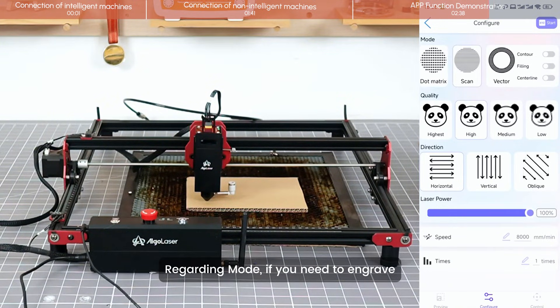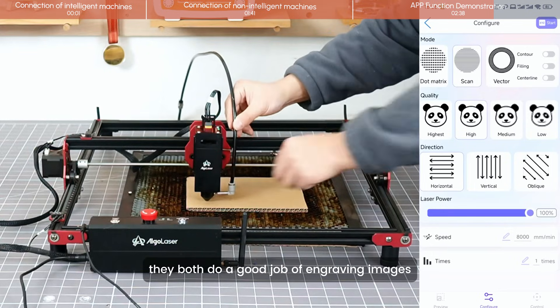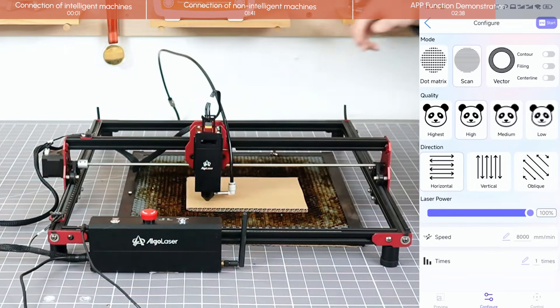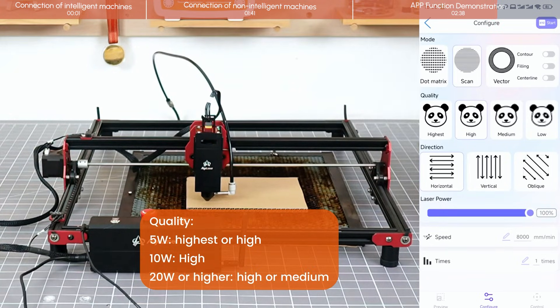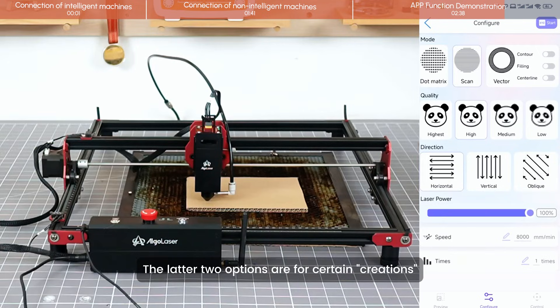Regarding mode, if you need to engrave, I recommend choosing scan. Some people prefer dot — they both do a good job of engraving images. For direction, I recommend defaulting to left-right movement, as the x-axis is the most stable. The latter two options are for certain specific creations.